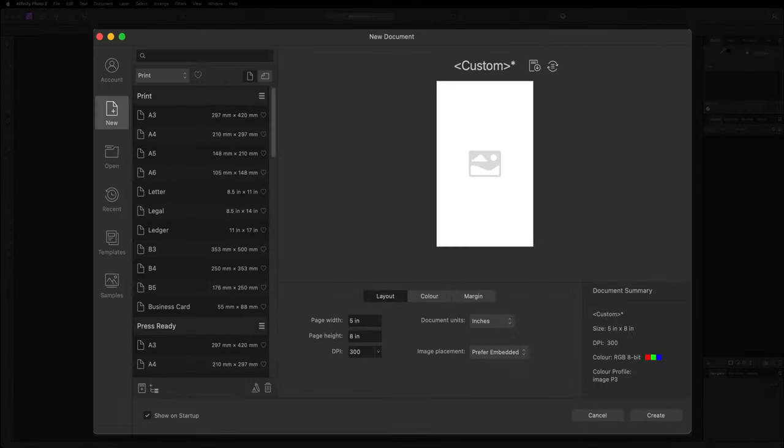The first thing we want to do when creating a book design is deciding what size cover we'd like to create. I'm going to go ahead and create a 5 inch by 8 inch book cover, however you're free to head over to Google and search up the most popular book sizes. If you want to copy me, just double tap inside of here and change the page width to 5 inches and the page height to 8 inches. If you find that you're in points or pixels, head over to the document units and change that over to inches.